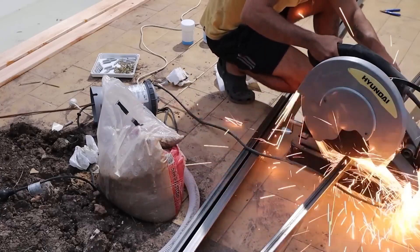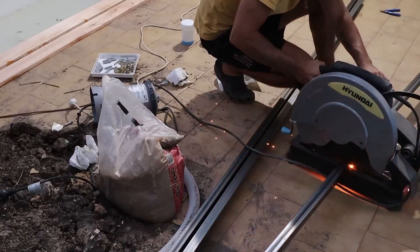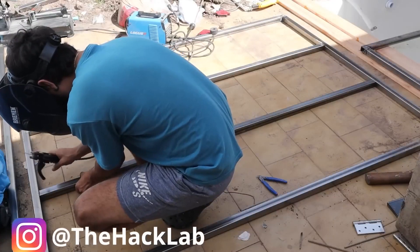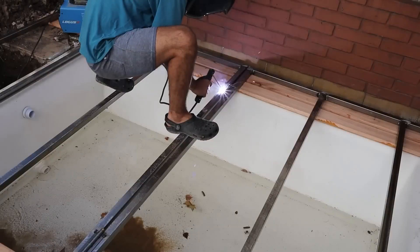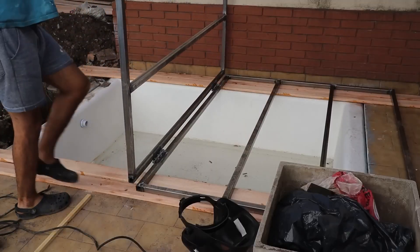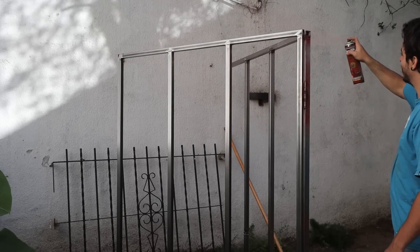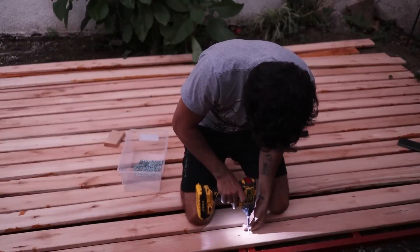First of all, I had to make a base that can support good weight but at the same time not be too thick. For that, I used structural iron of 22 by 22 millimeters and 1.6 millimeters thick. I welded it to make a base larger than the pool — about 2.5 meters by 2 meters. Since it has to fold in the middle, I welded two large metal hinges every 40 centimeters. I put another structural iron to create a good base for all the boards on top so it doesn't bend and stays very firm. To protect it from corrosion and rust, I painted it with rust converter — a paint that prevents both the formation and expansion of rust and also eliminates any that may already have been generated.